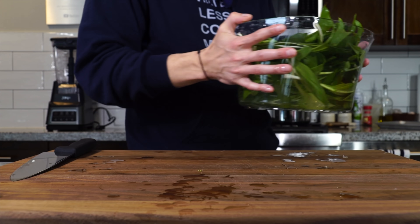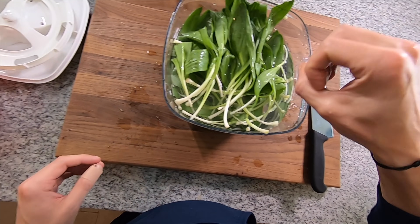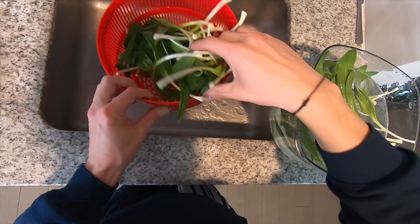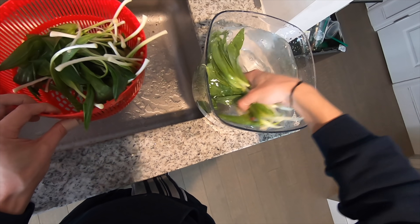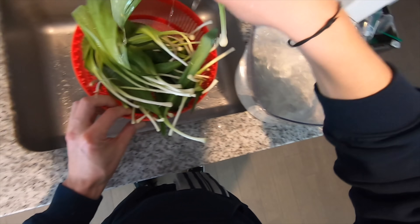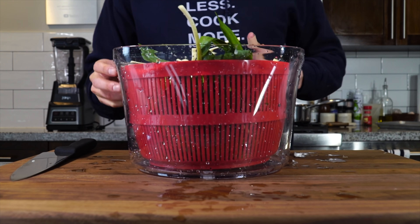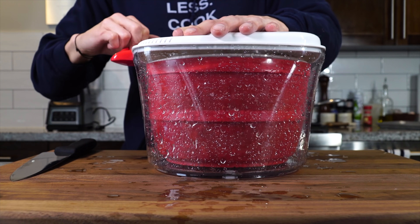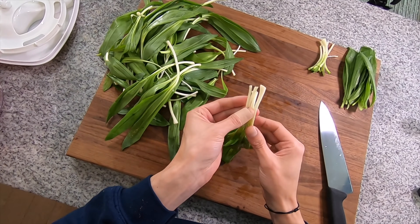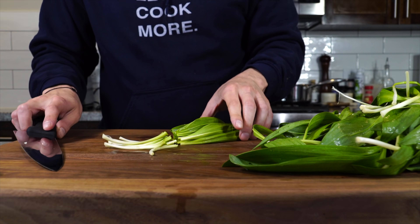Just for reference, this is about 50 ramps. When you see ramps in the store, buy as many as you can and worry about what you're going to do with them later, because you don't know if you're going to see them again for a while. Once they've had a nice soak, toss them through a salad spinner to dry off some of the excess water. Then we're going to take about 80% of the ramps and separate the stems from the leaves, keeping 20% of the ramps whole. The leaves will go into the ramp puree, and the stems and whole ramps we'll use to make our ramp vongole in the next episode.